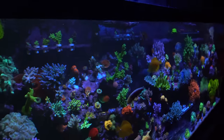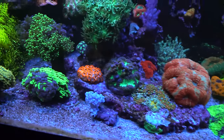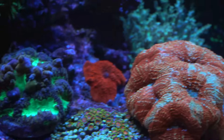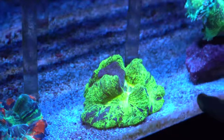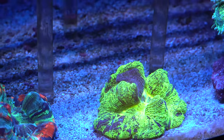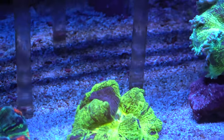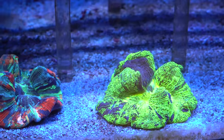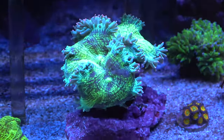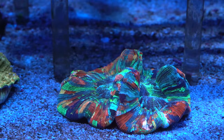Pictures don't do the tank justice — it looks different at different times. The brain coral was bought from Aquatic Kingdom about three and a half years ago, already cut in four pieces. Now it's one full piece again — it was tiny, just a quarter of a pie, and it took that long to become full again.